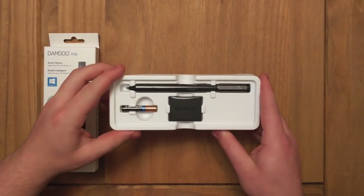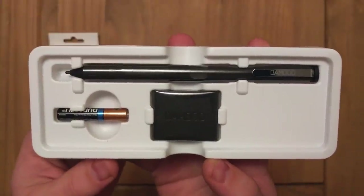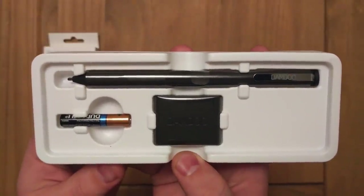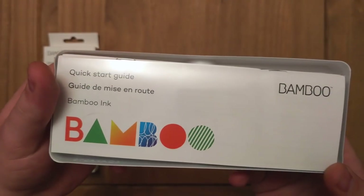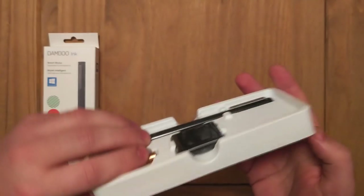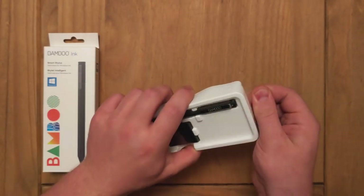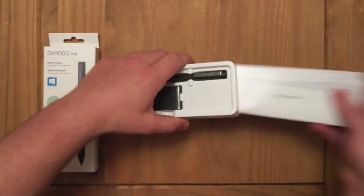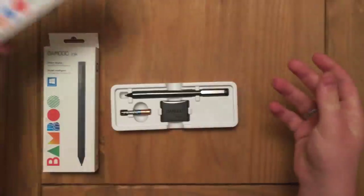Inside you get the pen itself — I'll just bring that closer to the camera. You also get a nib replacement box with separate sized nibs and obviously the battery. On the flip side of that you get a quick start guide and all of the generic documentation you'd usually expect, along with your two documents: the quick start guide and all the safety information.